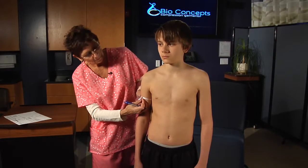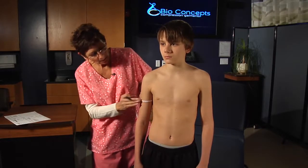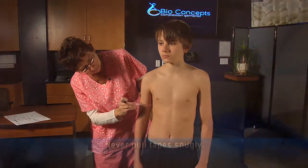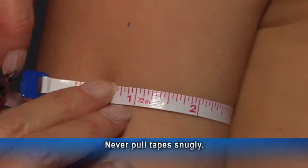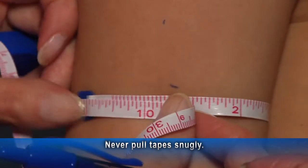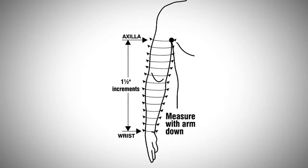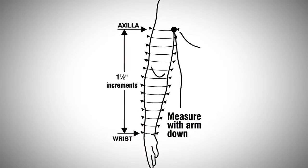When measuring for upper extremity garments, it is important that the patients have their arms relaxed at their sides in a neutral position. Use BioConcepts retractable tape for circumference measurements, and remember, never pull the tapes snugly. You can start these measurements from the wrist and work up, or from the axilla and work down.